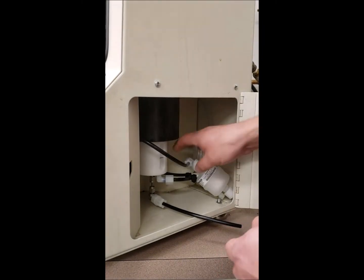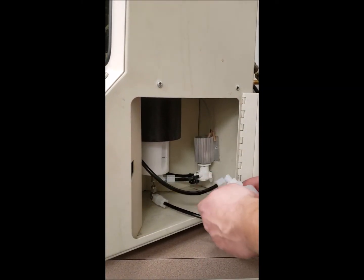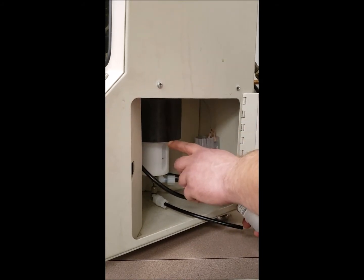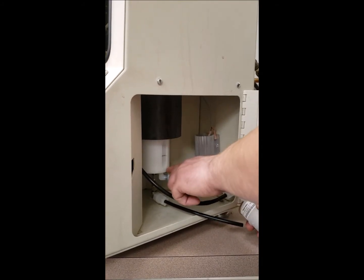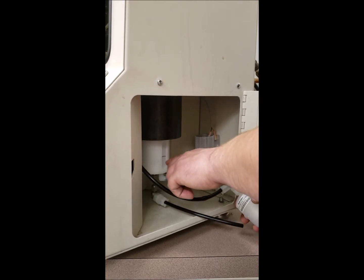First off, we're going to explain how the system works. You've got your coating bowl and your coating reservoir. You should always keep your reservoir filled about halfway.